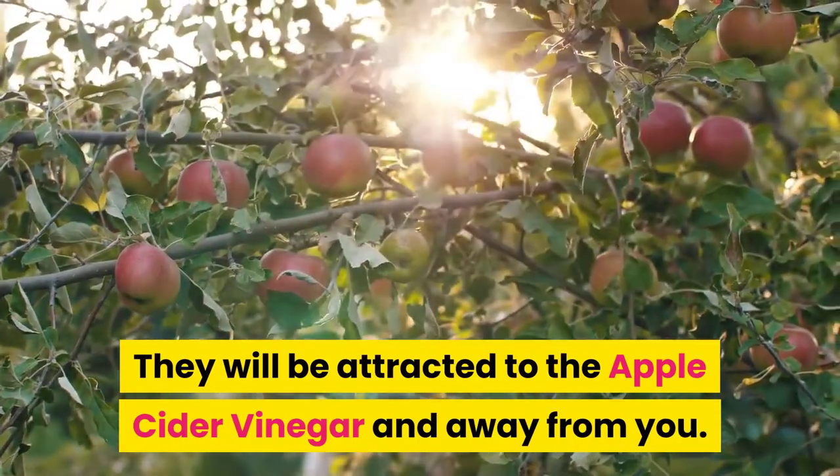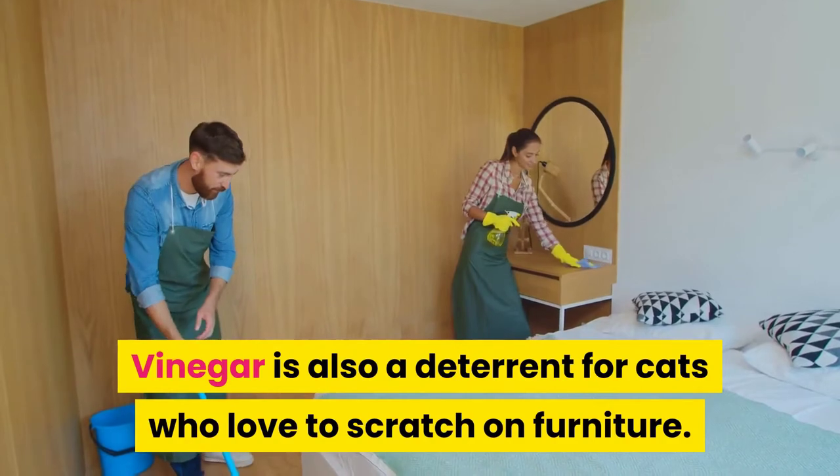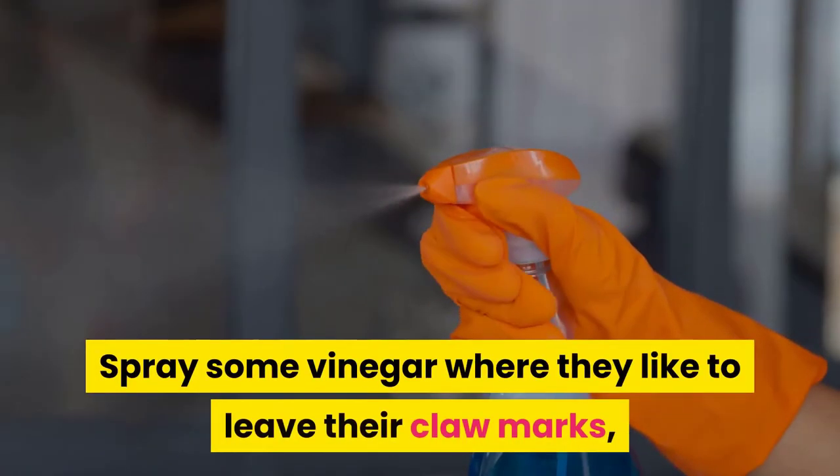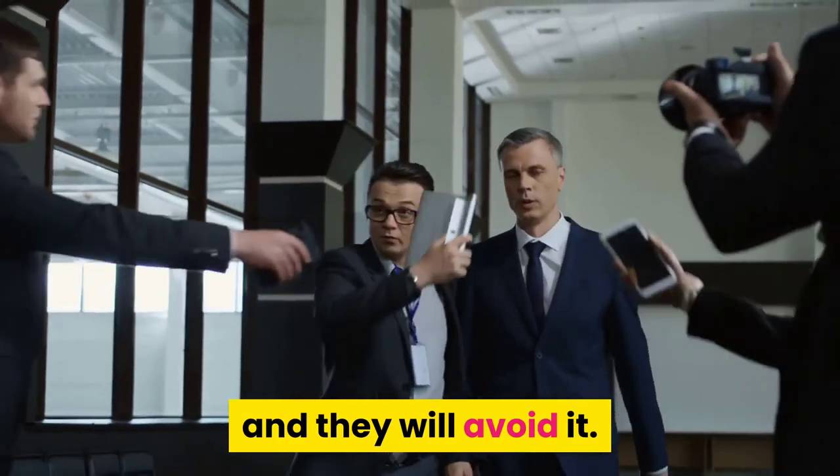The flies will be attracted to the apple cider vinegar and away from you. Vinegar is also a deterrent for cats who love to scratch on furniture — spray some vinegar where they like to leave their claw marks and they will avoid it.